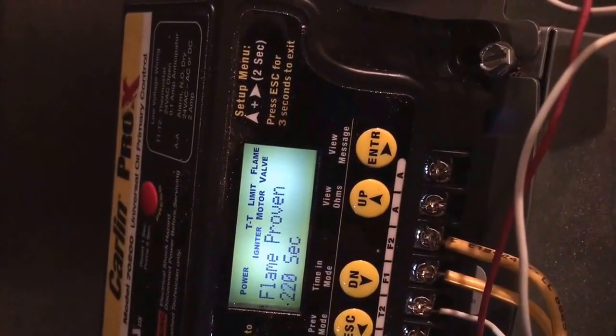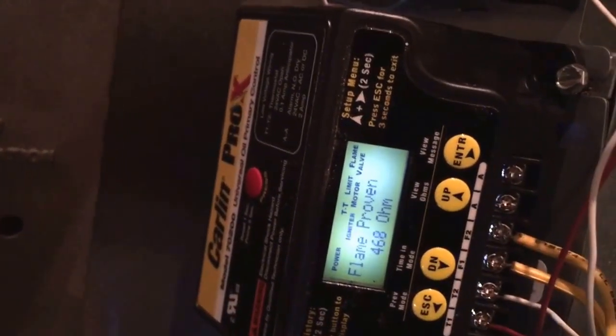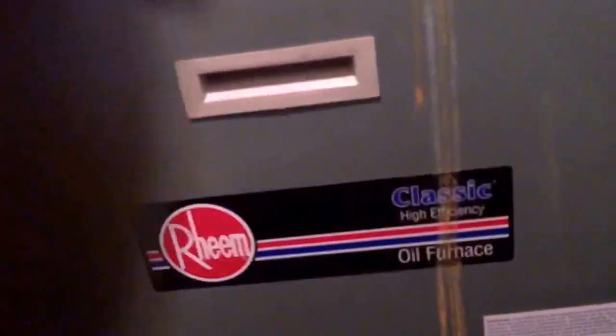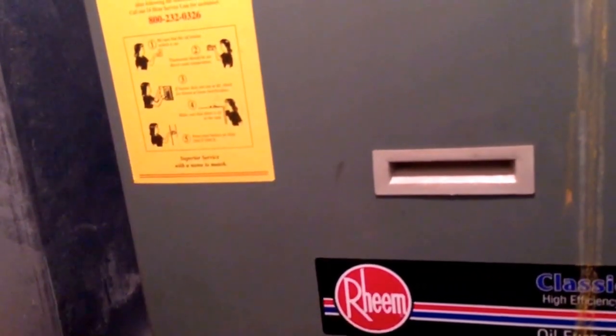Let me call for heat now. Okay, it's a real unit. So I checked it over here — I disconnected T&T and it went off. Put it back on, went upstairs, checked the thermostat, lowered it, turned it back on, and everything worked fine.